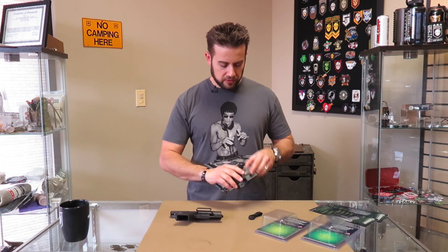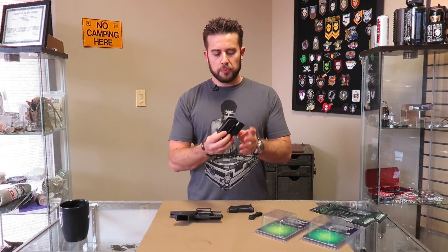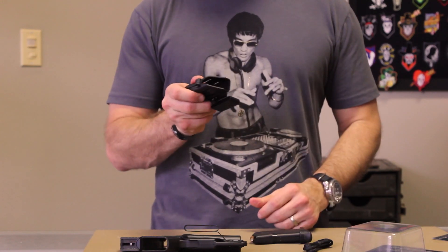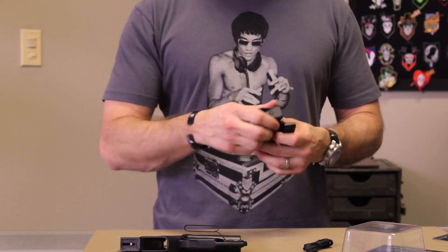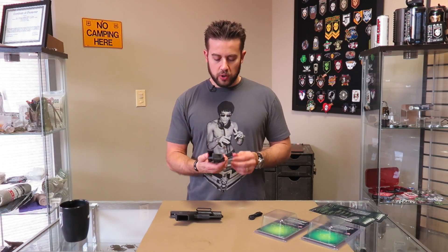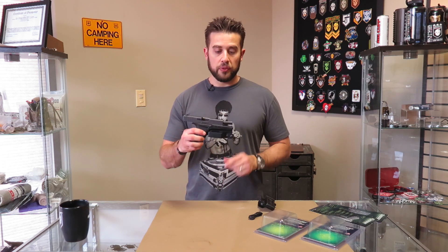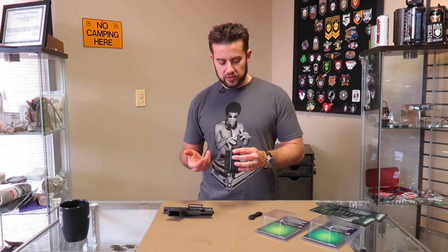So that's the stealth holster - injection molded, not Kydex - as well as the single stack magazine carrier, which is also injection molded, but it's got a small Phillips head adjustment screw on the side. So you can vary the actual tension that the single stack magazine carrier is providing for the magazine - the retention level, so to speak. And everything is ambidextrous. You can flip this clip to the opposite side, as well as on the stealth holster you can flip it to the opposite side too. That is the single stack magazine carrier and stealth holster from Q-Series.